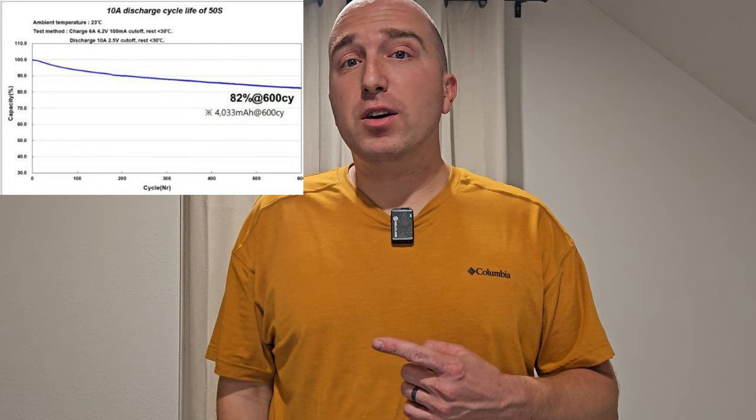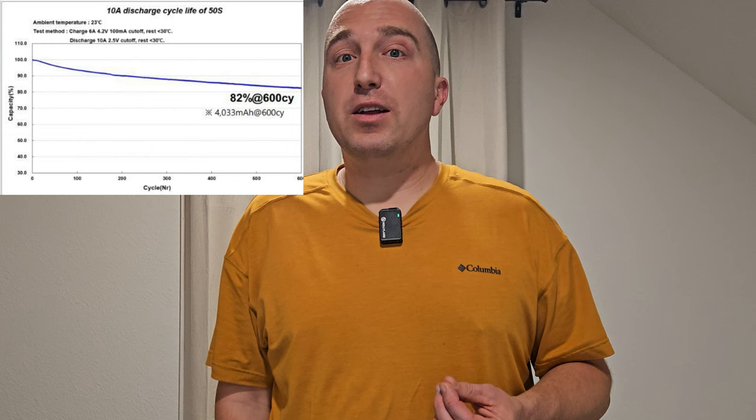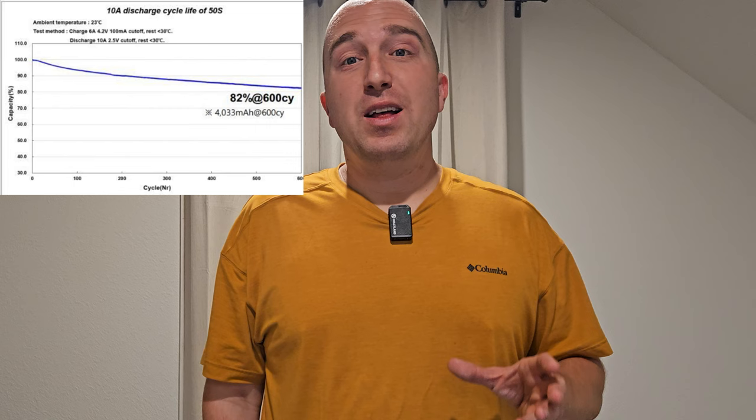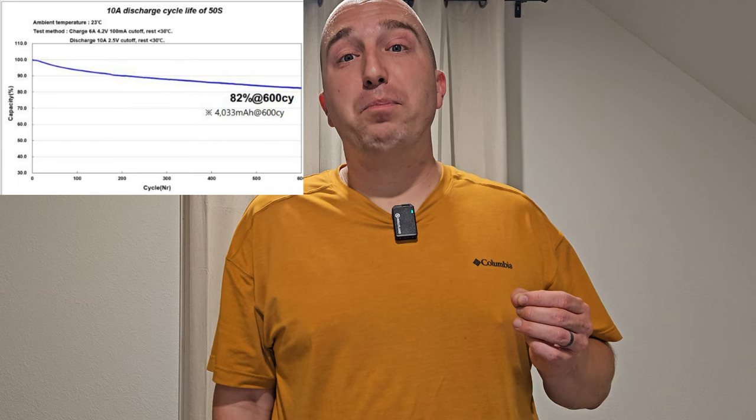There are people who have expressed concerns about the 50S battery capacity being reduced to 60% after only 250 charges. This is true as far as the spec sheet goes, but it doesn't tell the whole story. According to the spec sheet, as long as you don't ride it like an absolute maniac at all times — which is basically impossible — the battery capacity really does not diminish that much. At a 10-amp constant discharge, the 50S batteries will only drop to 82% of original capacity after 600 charges, meaning the batteries will last much longer than you're probably going to actually ride the wheel.